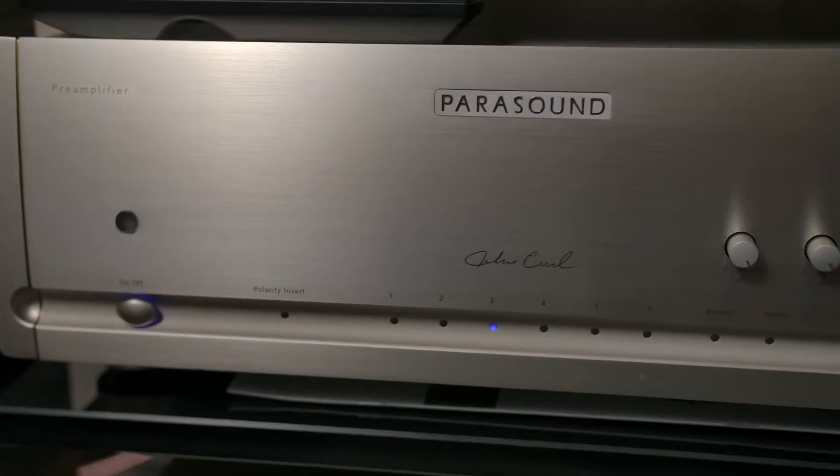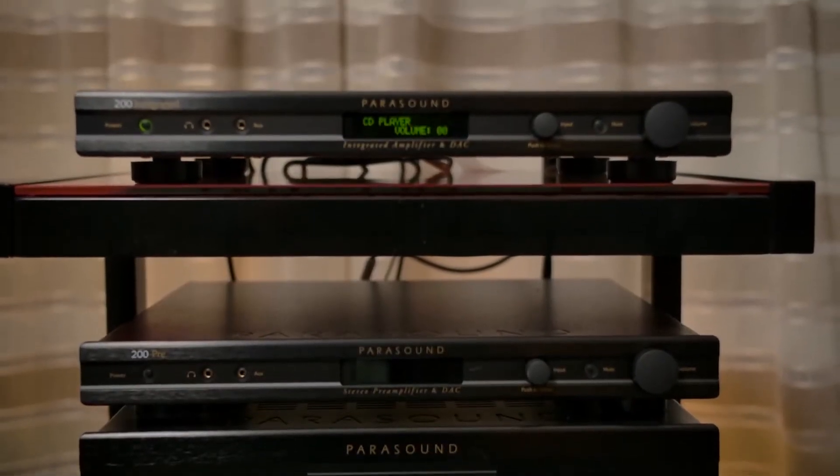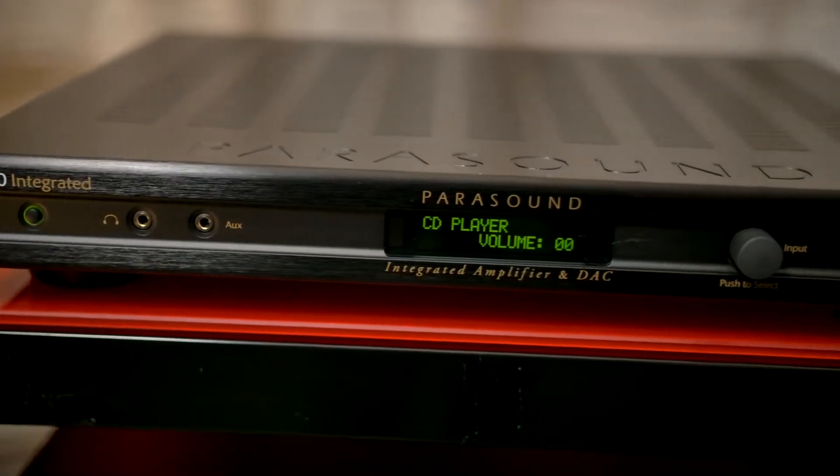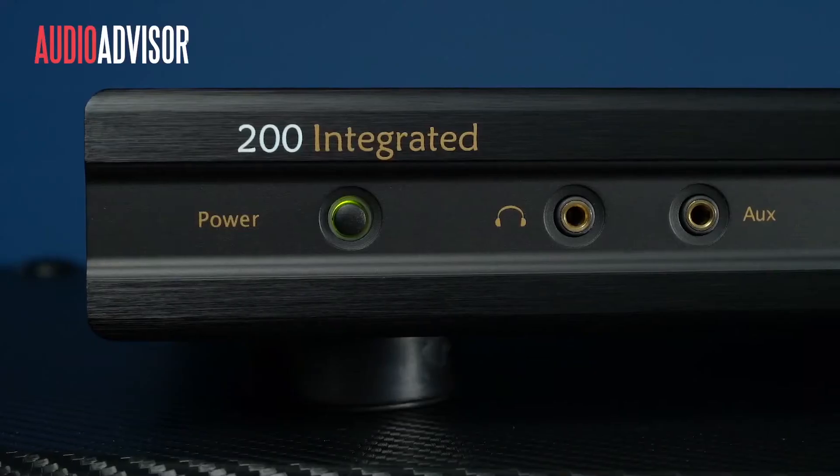It is a dream to use, and the audio it produces, while a tad analytical, still feels elegant and assured. We think it is a better option than something like the Schiit Ragnarok, which is a little more expensive and offers slightly fewer features.